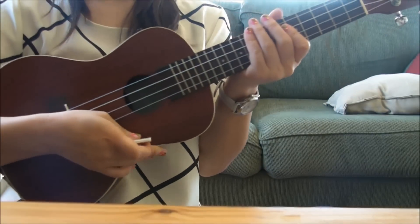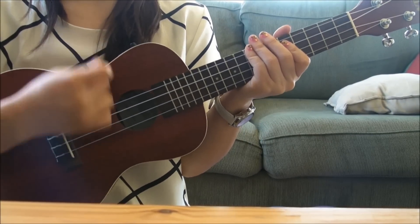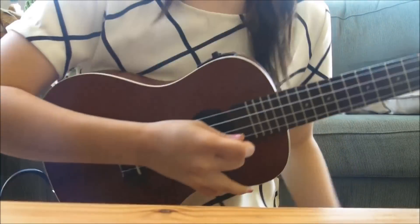Now for the strumming pattern: down, down, up, up, down, up, down, down, up, up, down, up. It should sound like this.